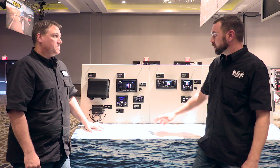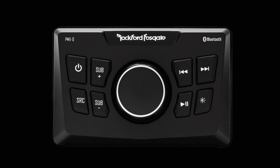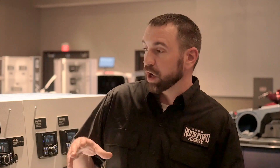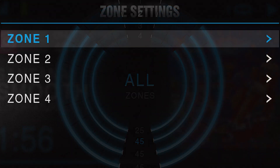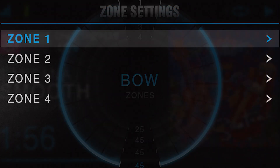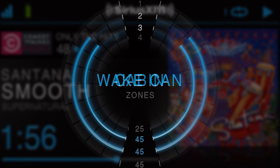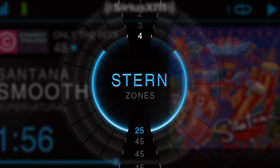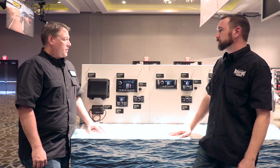This unit also works with up to three PMX1R remotes or three PMX0 remotes. Because it's at the top of the line, it has more zone control than our previous units. The PMX5 had two zones of control, while the PMX8 has four zones of control with four separate EQ zones. So on larger boats where you need more volume control in different areas or want to play a different source, that's where the PMX8 really shines.